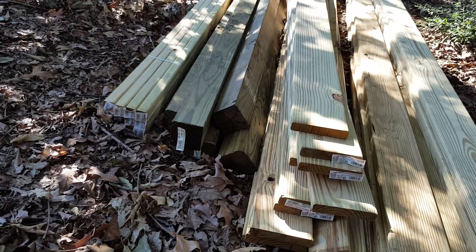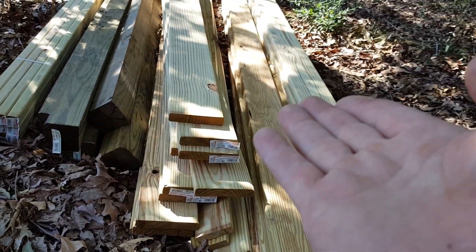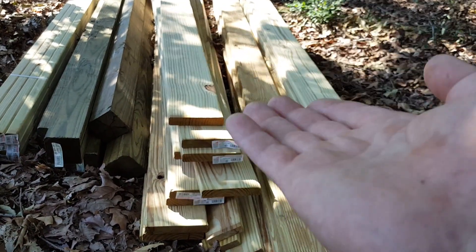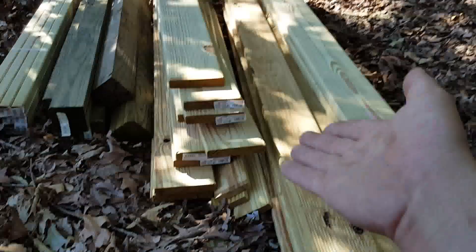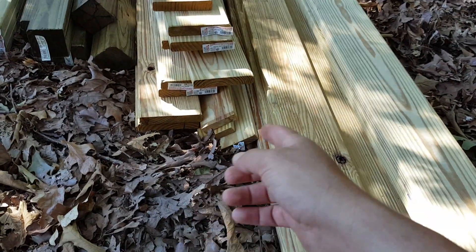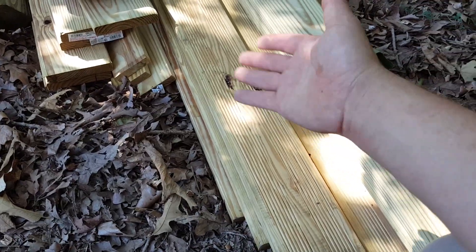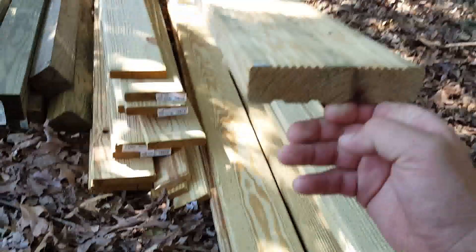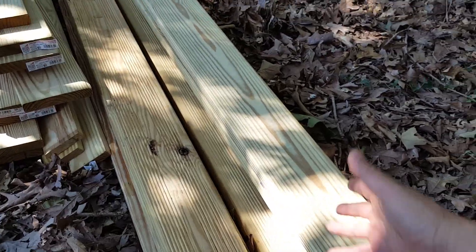What you see here is the lumber we're going to use: we have two-by-twos, four-by-fours, the five-quarter by six which are the deck planks, two-by-fours, one-by-fours, and wood planks that are a little stronger and a little bigger — probably a little more than five-quarter, which is one-and-a-quarter inch — and other regular wood planks.